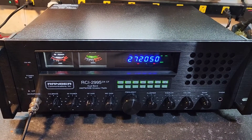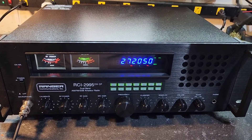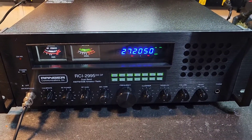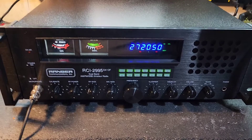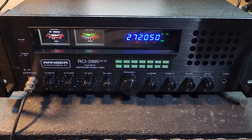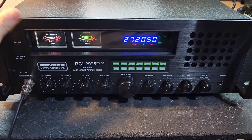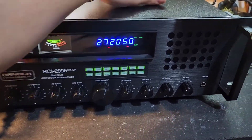Hello again everyone, Truck CB Sales here with a truckerized tune for Georgia and Illinois on the Ranger RCI 2995DXCF. Georgia, got ready to go for you, bud. The truckerized tune basically consists of a fully loaded package for a particular radio.